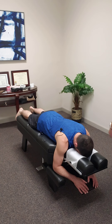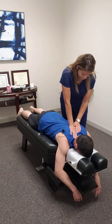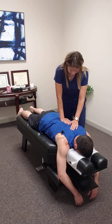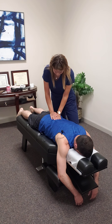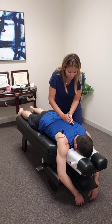Good morning. Relax. Give a deep breath. And up.